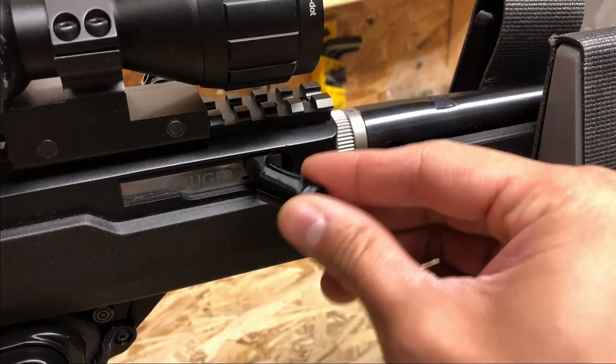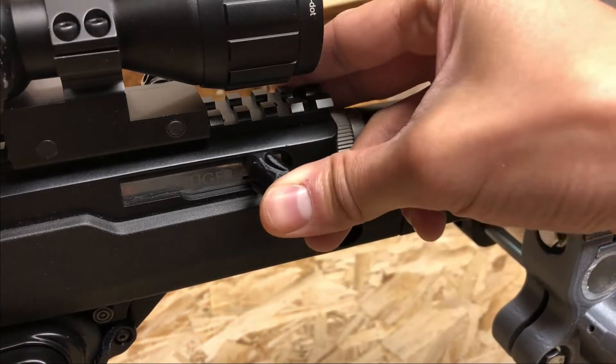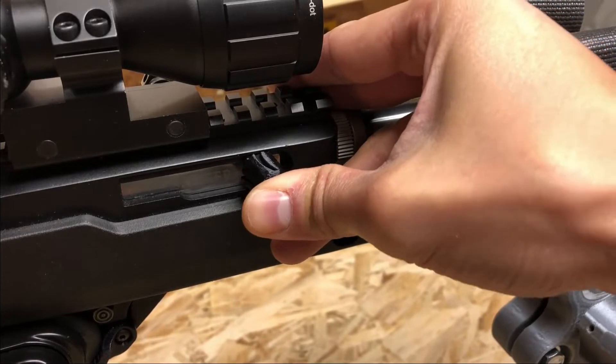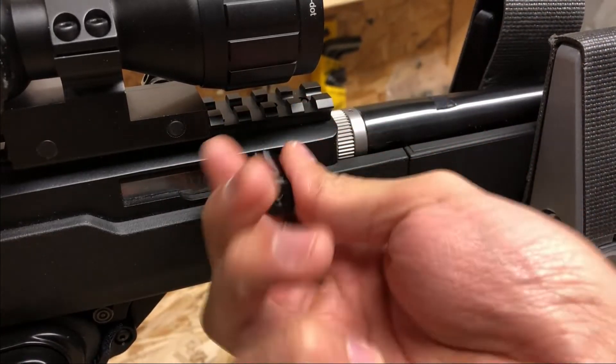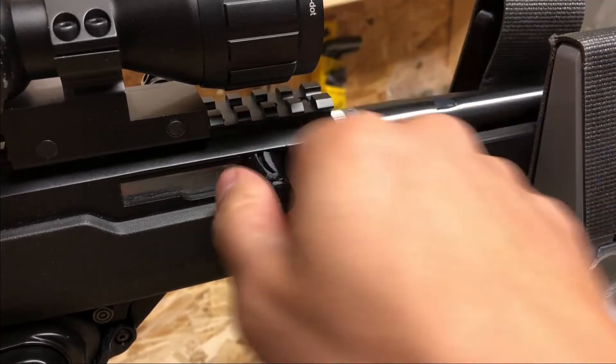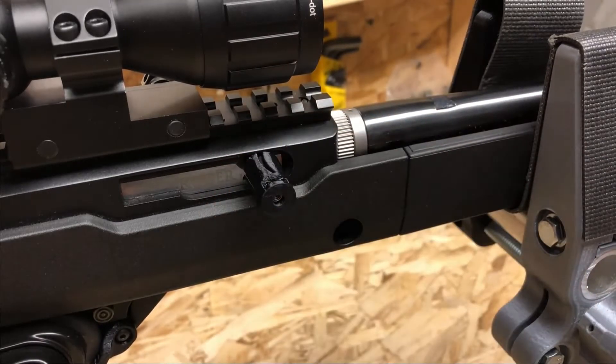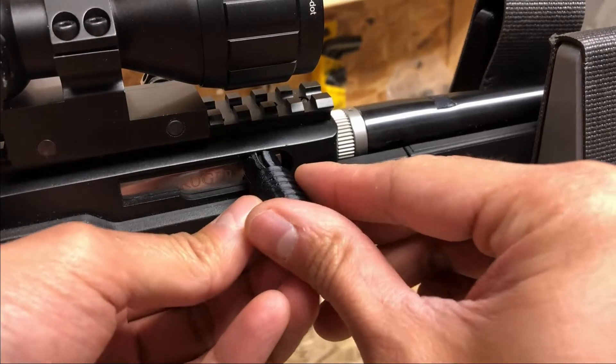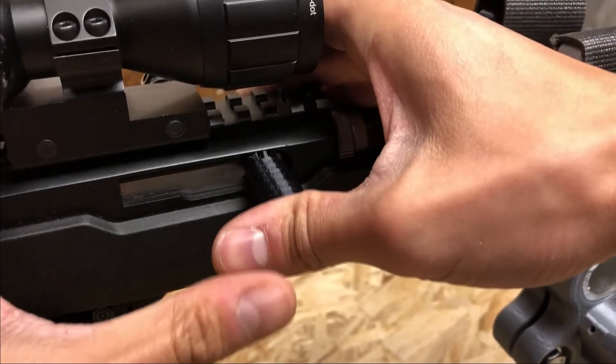Then install the internal insert. Don't force it in — slowly wiggle it on. Then take your external sleeve and push hard.